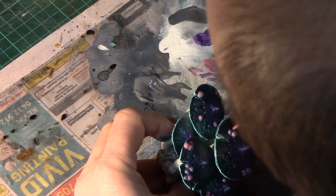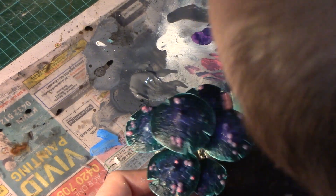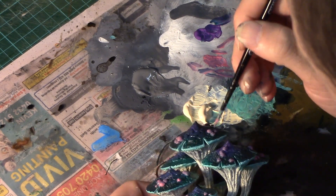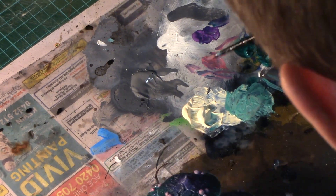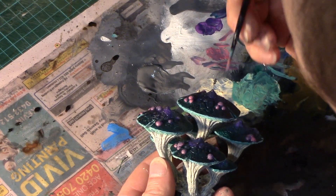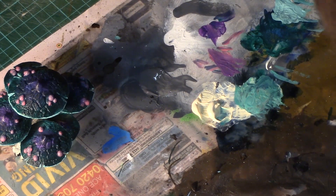Incidentally, this model is actually from Printable Scenery. Matt Barker is a designer over in New Zealand and he has done some amazing models over the past few years. I have been backing each of his Kickstarters and this is one of the ones from the Goblin Grotto — it's an amazing pack of scenery.